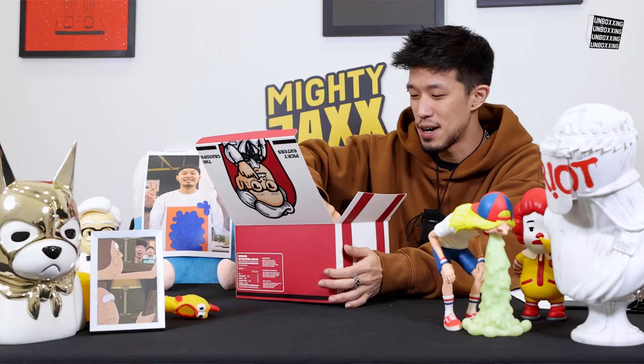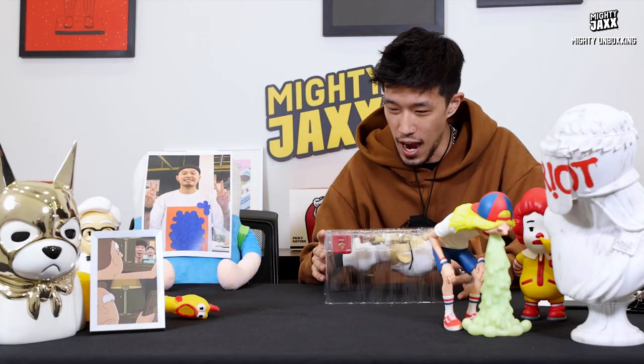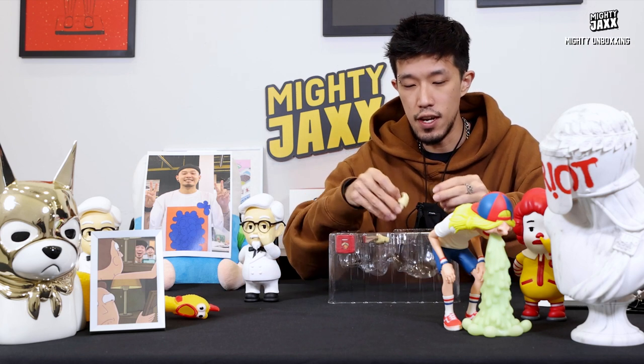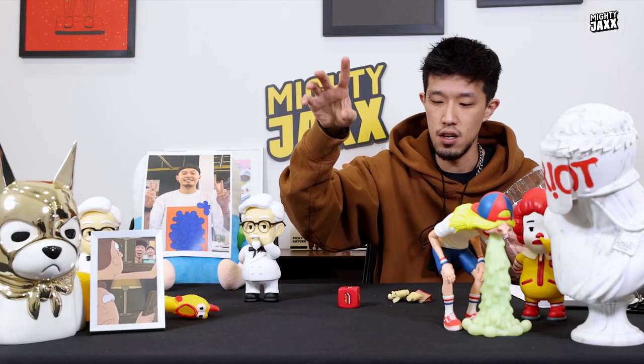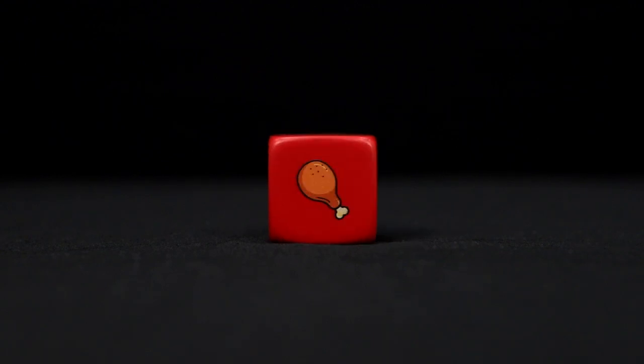Let's take this out — this is a one-man operation with my small hands! We've got the main body, which is the Grandpa, and all the smaller components that come with it: three different hand postures. And there's a very special accessory that comes with this release — a food-picking dice, so you can toss it to decide what to eat.